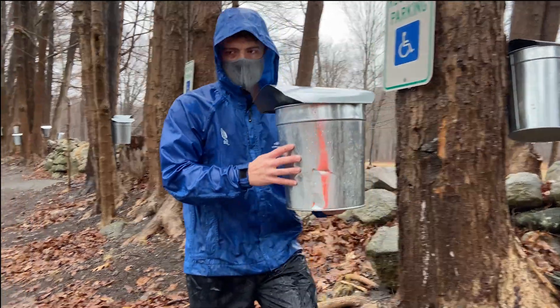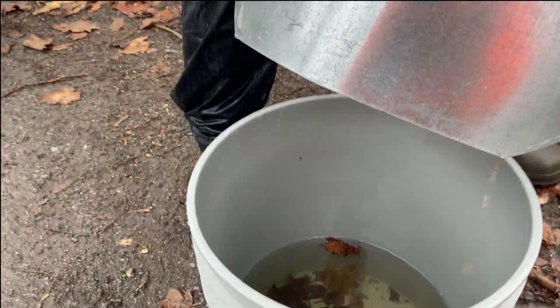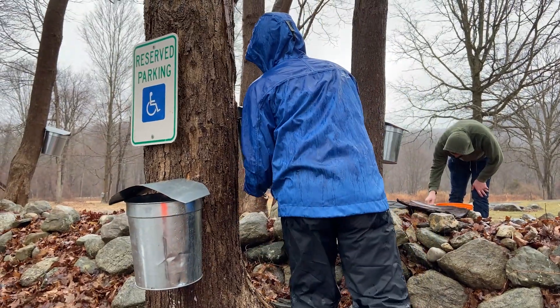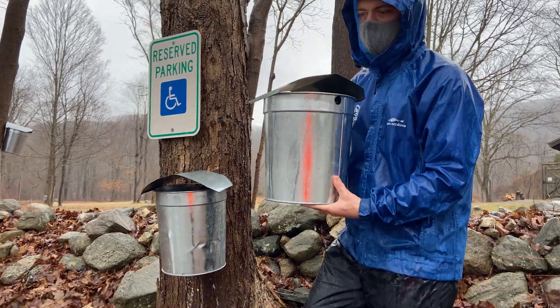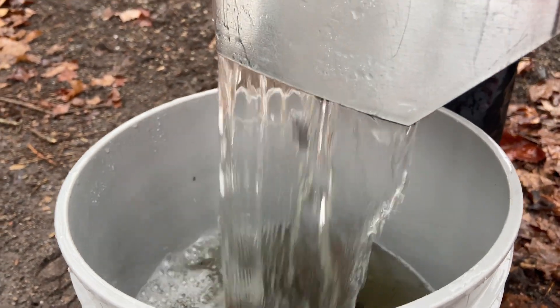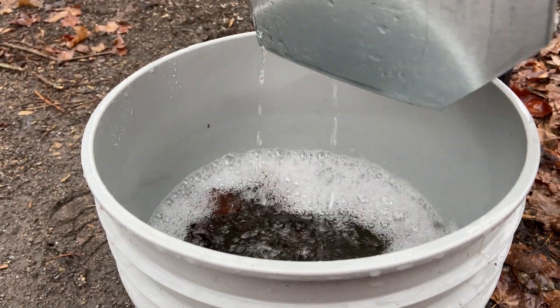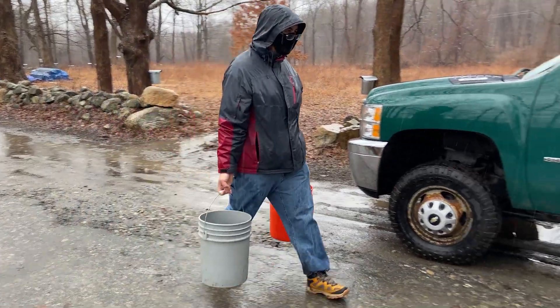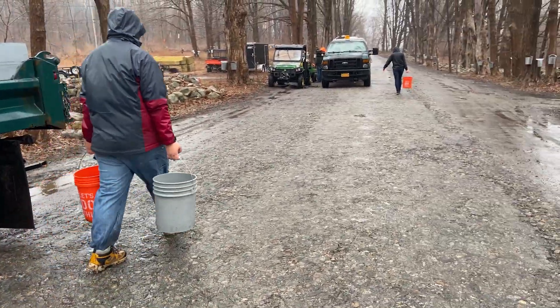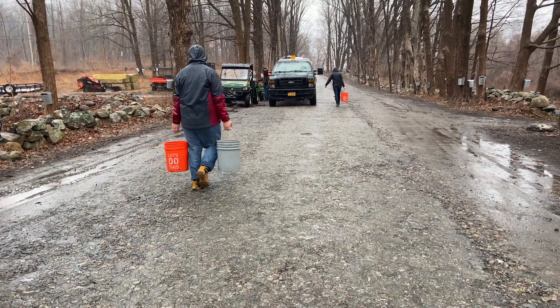Once we've had a cold night followed by a warm day, it's time for us to collect the sap. The process is simple, but with over 400 buckets at our Hubbard Lodge, the more hands helping, the better. Here you can see one of our educators, Barrett, taking the bucket down from a spile that we tapped into the maple tree and dumping it into a five-gallon bucket. The amount of sap varies per tree, but if it's a warm day and the sap has been flowing for a while, it is not uncommon for the buckets on our sugar maples to be full.